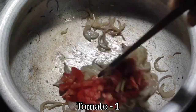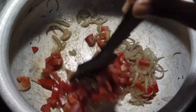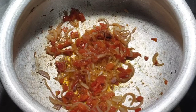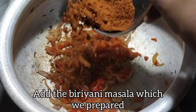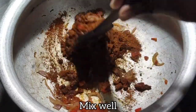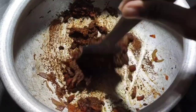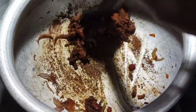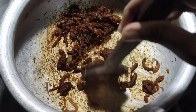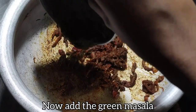Now add 1 tomato — chop it nicely — and let the tomatoes become mushy. After that add the biryani powder we prepared earlier. Instead of buying ready-made biryani masala, preparing it at home gives a much better taste. Mix it well and let the masala coat nicely to the onion and tomato.